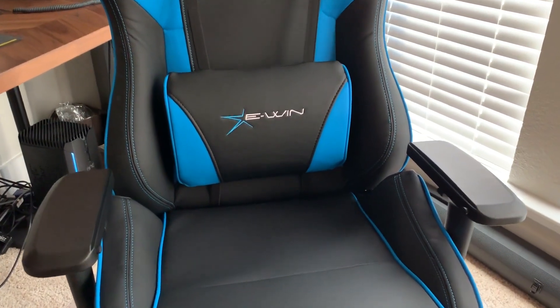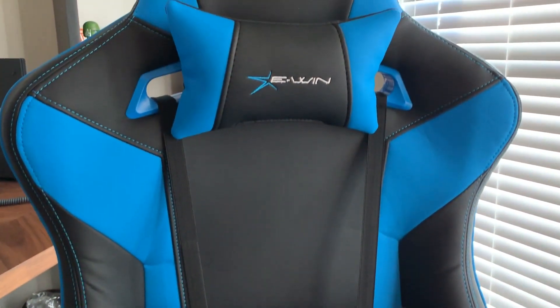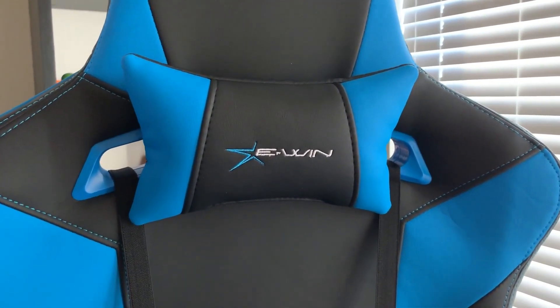The next thing I really love is the lumbar and neck support. These are two big things I was severely missing in a normal office desk chair that I was using both to work in and play in. As you guys know, I spend a lot of time on the computer when I'm playing or working, so both of those support areas were super important for me. I love these pillows.